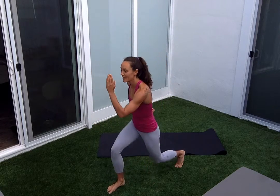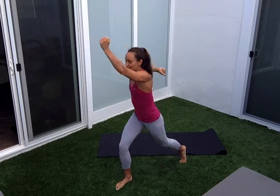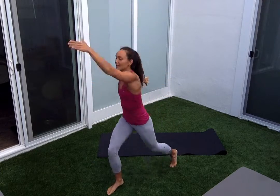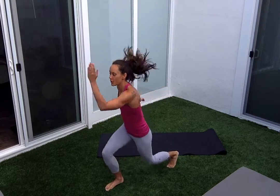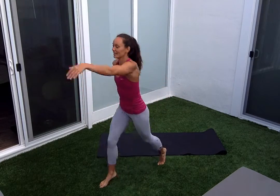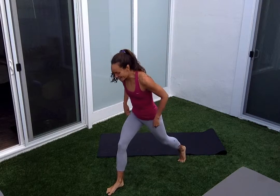You're going back into those jump switches. If you need to modify, it's just knee up instead of jumping. Here we go, ten total. Switch it up and hop. Two, three, four, exhale, five, six, eight, nine, ten — last one. And then we'll be warm and ready to go.